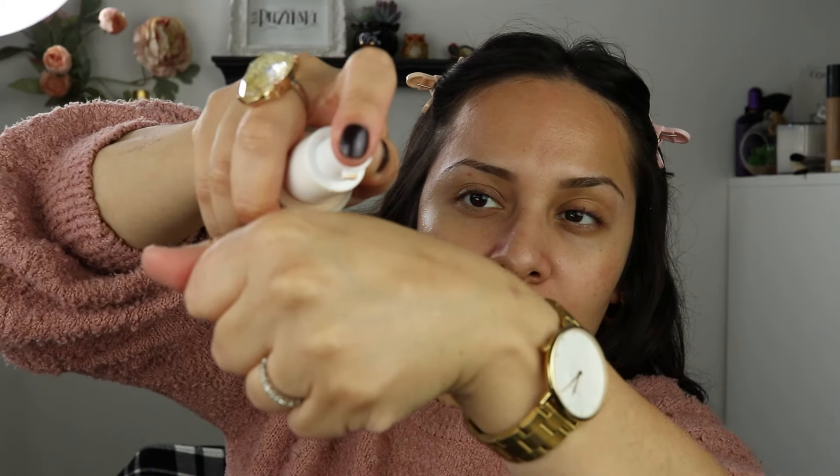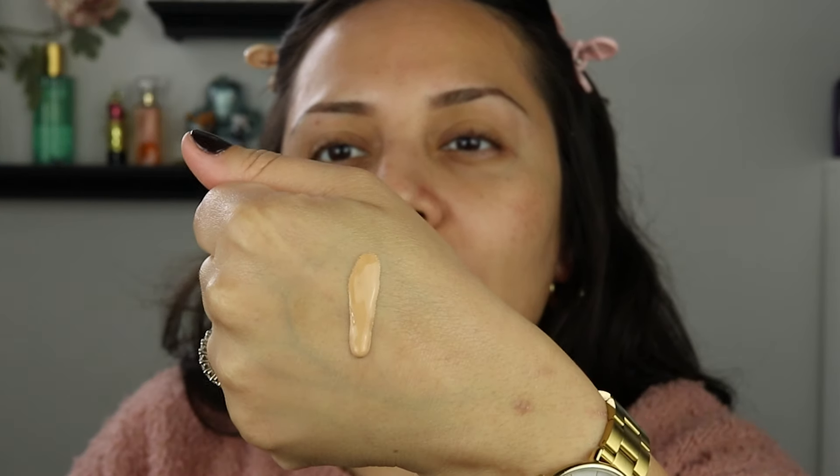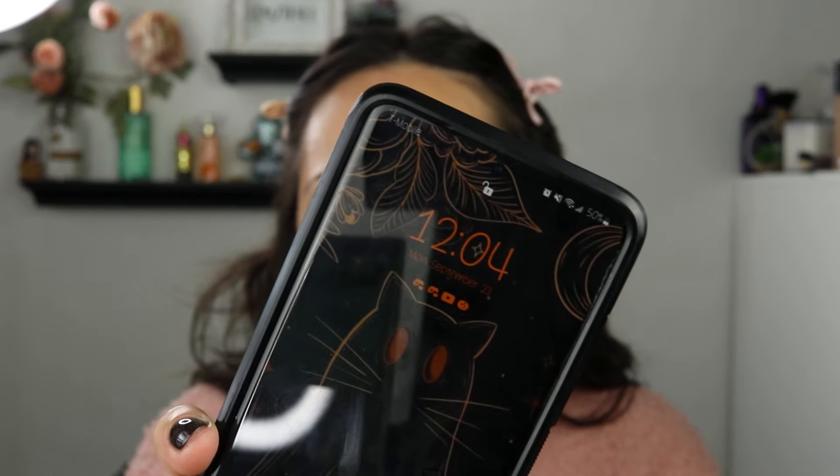I want to show you what the consistency is like — it's definitely a watery consistency but it feels like a serum. We're going to do a wear test. It's 12:03. You don't need a lot of this; you can definitely layer it up. I like to warm it up on the back of my hand first — I always do that with any foundation.